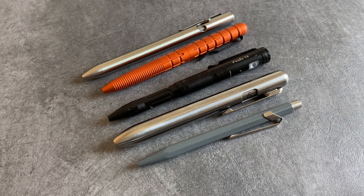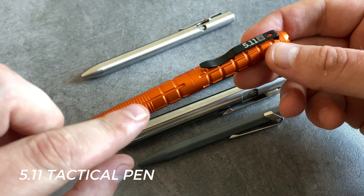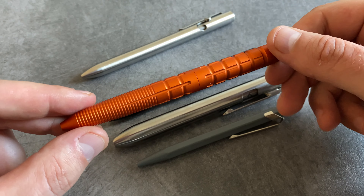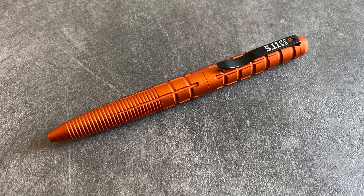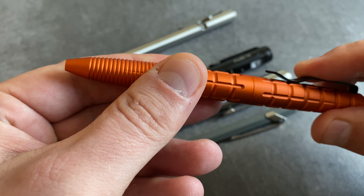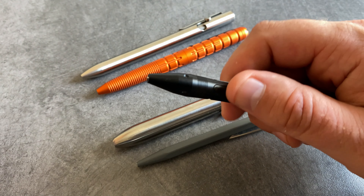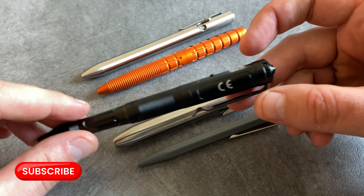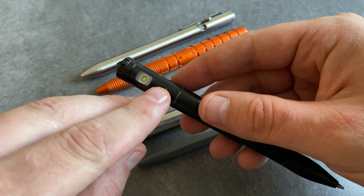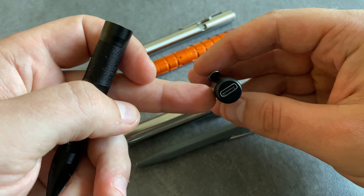Let's start with my five favorite pens for EDC. This orange tactical pen is a version from 5.11 with a great design — you have a lot of grip and it's designed as a pen and as a self-defense tool. The model name is Kubaton and you also find a black version. The Fenix T6 is also a tactical pen but with more functions. First of all it's a standard pen with a pocket clip. This model comes with a glass breaker tip on the end and an integrated flashlight. It comes in different colors and you can charge it via USB-C.